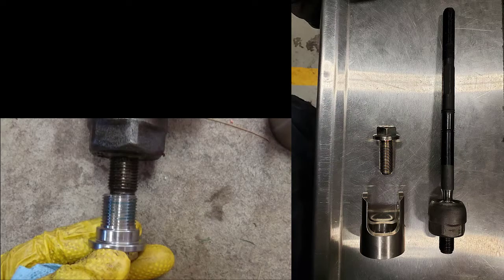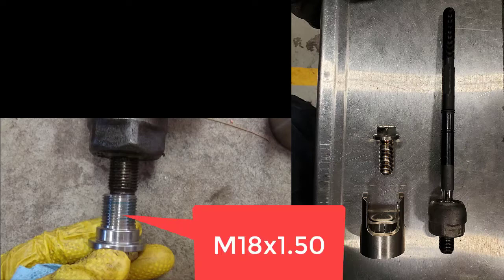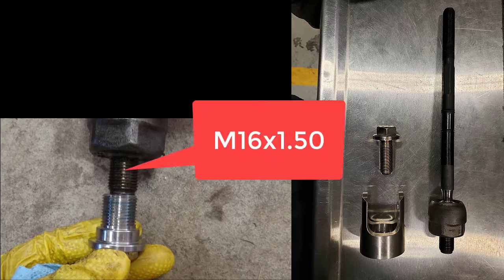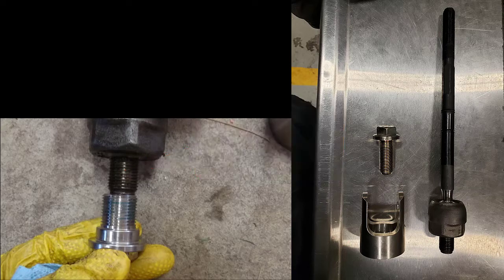Before we move on, let's do a quick recap of the issues I have. Number one being the steering — if you look in the left bottom portion of your screen, you'll see the bolt that came with the kit. The picture above shows the threaded end that goes into the rack for the stock tie rod end. On the right-hand side is the stock tie rod end. The bolt he gave me is an M18 by 1.5 thread — a fine thread metric bolt.